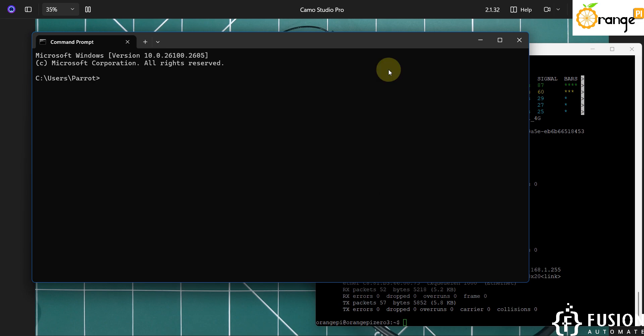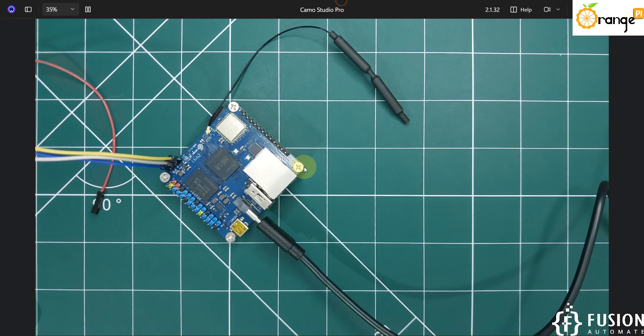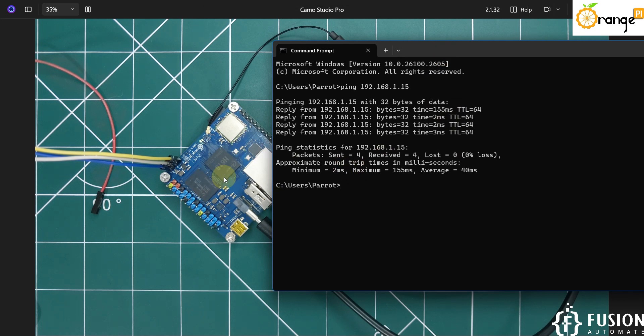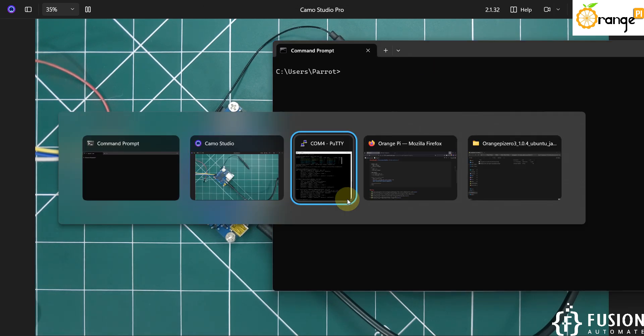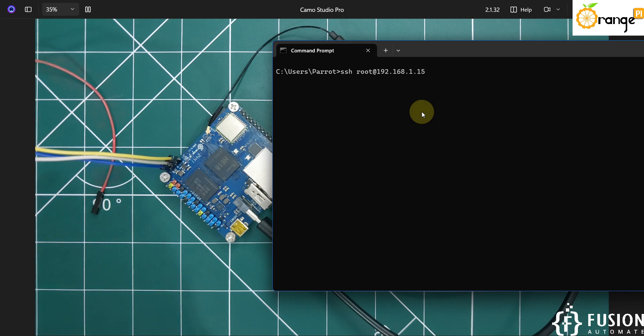Open a terminal and ping 192.168.1.15 — we are getting a response, confirming the board is connected to the local Wi-Fi network. To access the board via SSH, use the command: ssh root@192.168.1.15 to connect as the root user, or use the orangepi username to connect as the Orange Pi user. Copy and paste the SSH command and hit Enter.